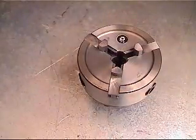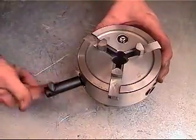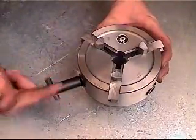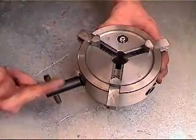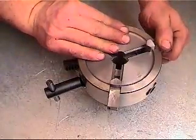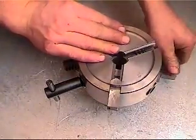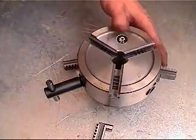The process of changing the jaws is simple and straightforward. Remove the standard size jaws by inserting the key into one of the key slots located in the side of the chuck. Turn the key counter clockwise until all three jaws stop moving. Remove the jaws from the chuck by pulling straight out on them. Rocking the jaws as you pull them may aid in the removal.